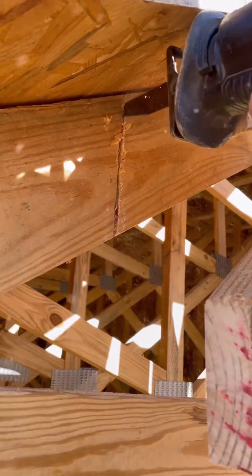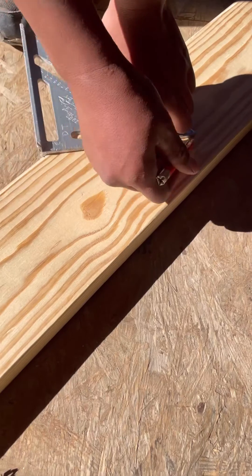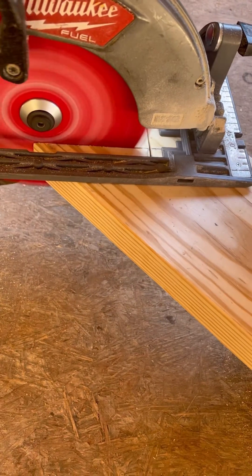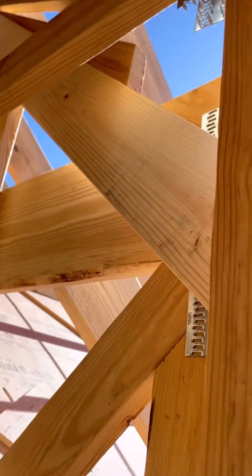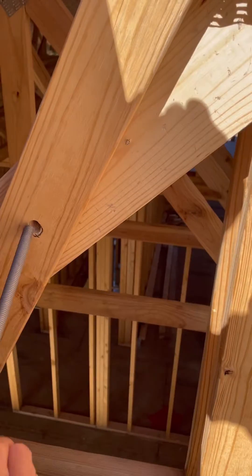Since there was four and a half inches between the two trusses, that gave us enough room to put three 2x6s between them. We cut a bird's mouth into the bottom of a 2x6 so that it would rest on the same LVL that the trusses were hangered into. Once we cut the first one and saw that it fit, we went ahead and cut two more. Then ran carriage bolts through the trusses and the 2x6s to sandwich everything together.